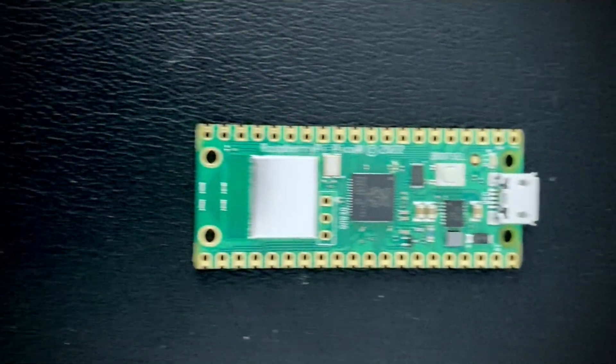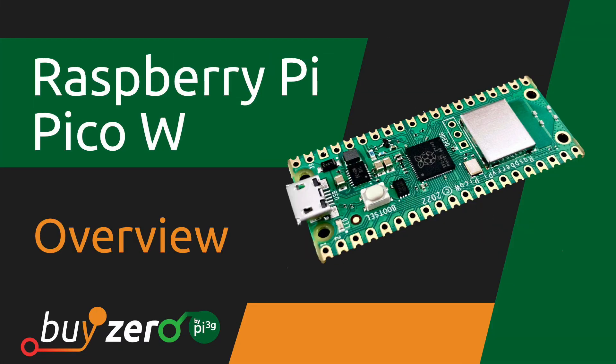Today Raspberry Pi surprised all of us with some big news. They released the Raspberry Pi Pico W, which is just like the Raspberry Pi Pico but with wireless capabilities. We will tell you everything you need to know about the newest Raspberry Pi microcontroller.